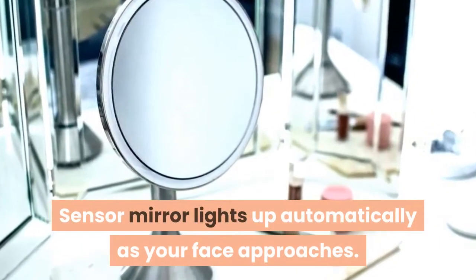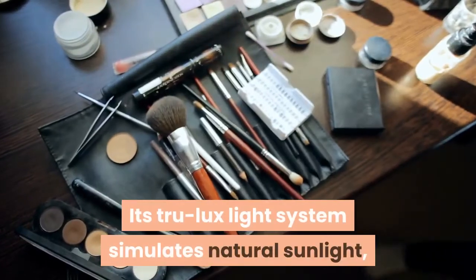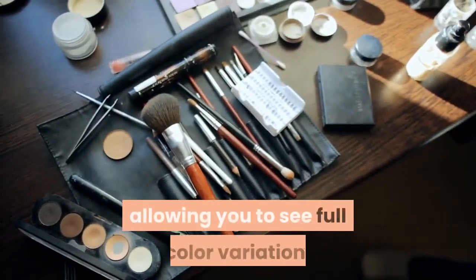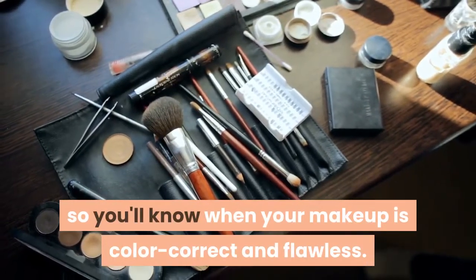What is a sensor mirror? Sensor mirror lights up automatically as your face approaches. Its tru-lux light system simulates natural sunlight, allowing you to see full color variation, so you'll know when your makeup is color correct and flawless.